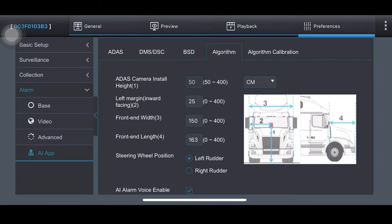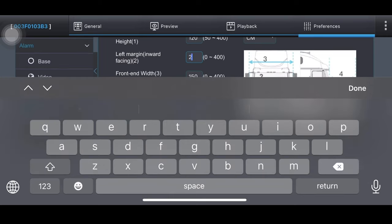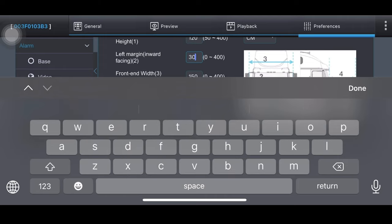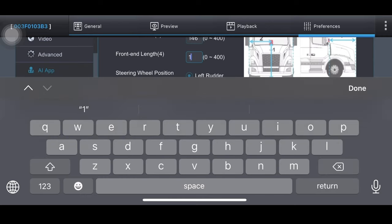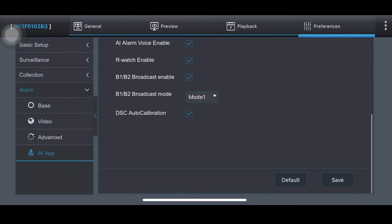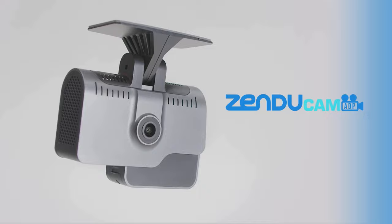You will also need to record the different distances between the camera and the margins of the vehicle. Congratulations — your Zenducam ADP is ready to go! Your camera will start recording 2K high-definition videos, uploading footage of road risk events automatically, and providing feedback in real-time. The Zenducam ADP will safeguard your trips, whenever and wherever you go.